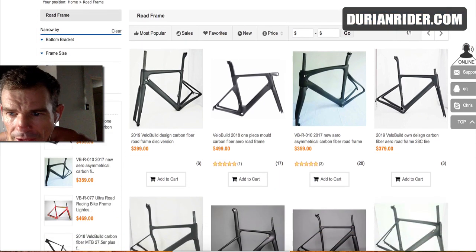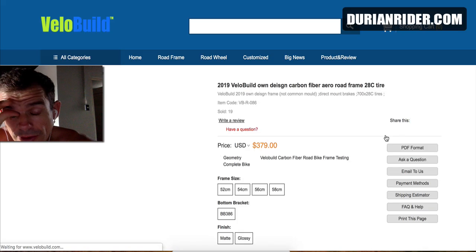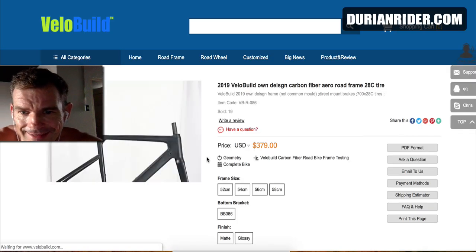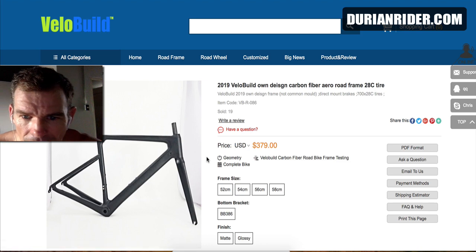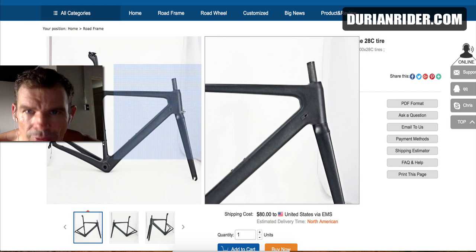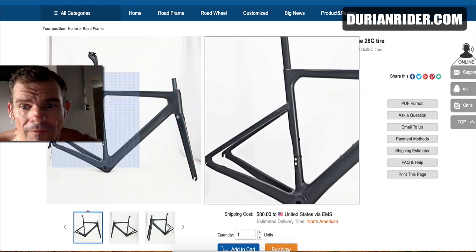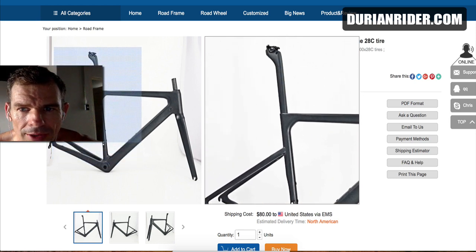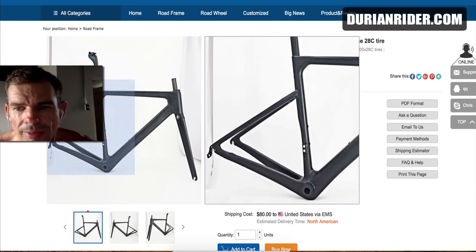The bike that I like the look of the most is this bad boy here. This is called the VBR 86. It retails for $3.79 US. What I like about it is it has direct mount brakes and apparently can fit 30mm tyres. So this is like a poor man's SL6. My only issue with this bike is it comes with a proprietary seat post, meaning if you happen to crack it in a crash, you have to contact Velo Build and get another one — it's not like a standard 27.2 seat post.